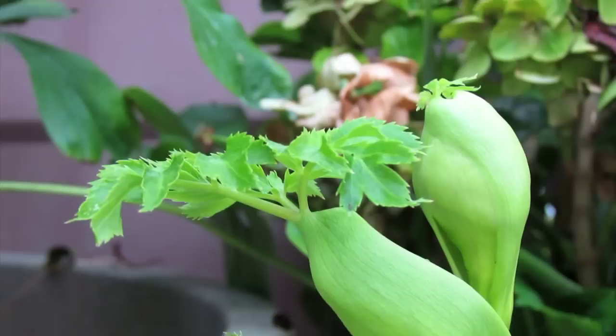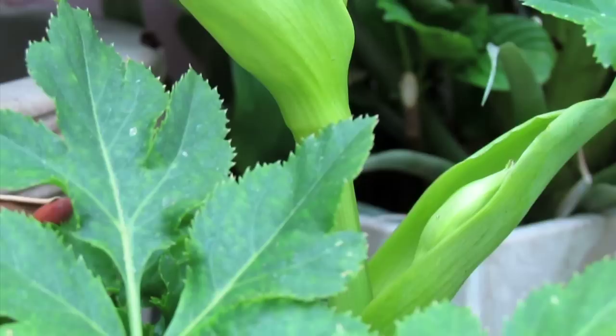When the plant gets big enough, it'll send a tall flower stock from the center. See that part bulging out? That is the early stage of the flower stock, my friend.